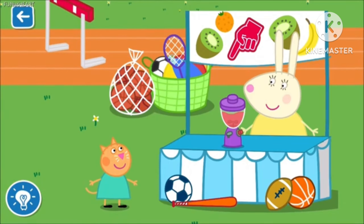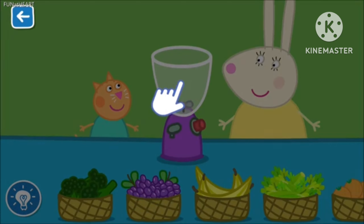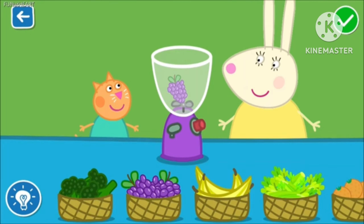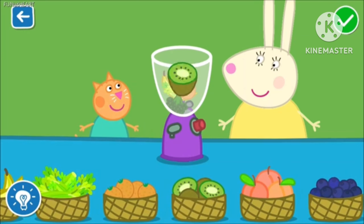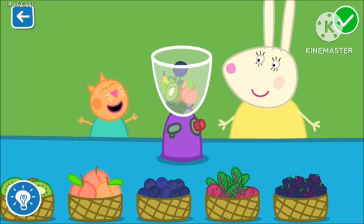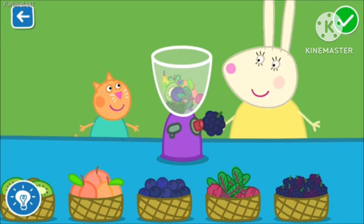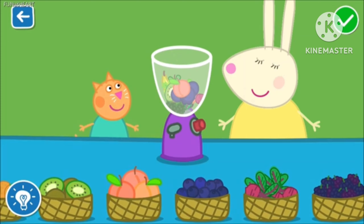Let's make a smoothie with Miss Rabbit. Drag the ingredients from the list into the blender. Well done. You are doing brilliantly. It is really coming together.